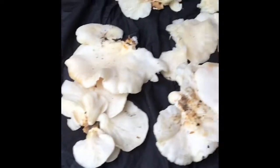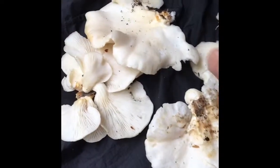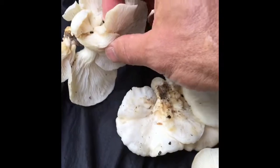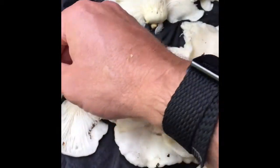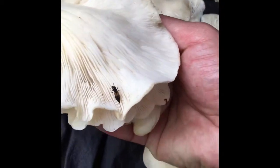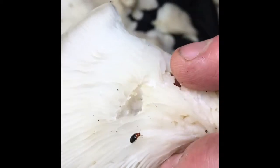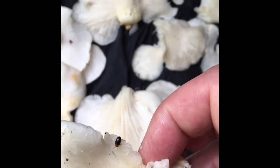Another thing I use for an identifier on oyster mushrooms is something I call an 'oyster beetle.' I have no idea what the real name of the beetle is, but it is a little brown and black beetle that is really common on an oyster mushroom. I cleaned some of these off before I brought them to the car, so let's see if I can find one. Here is one of the beetles I was referring to — as you can see, it's a brown and black small beetle. This is super common and it obviously has a relationship with oyster mushrooms because any time you find them, you're almost going to find these beetles.